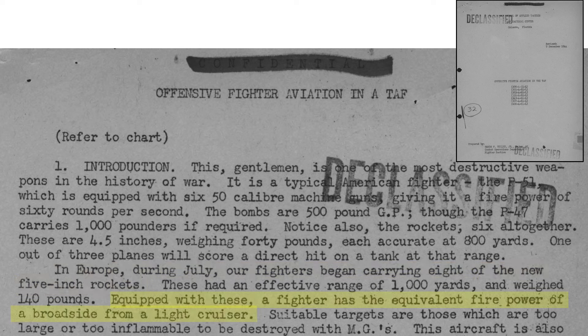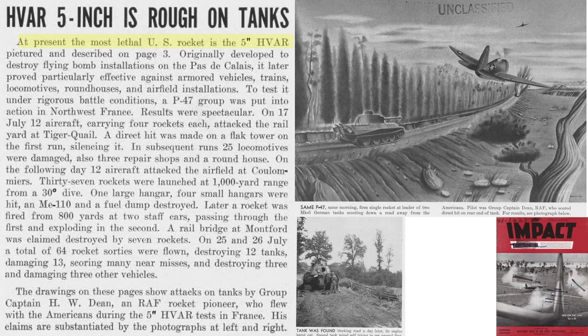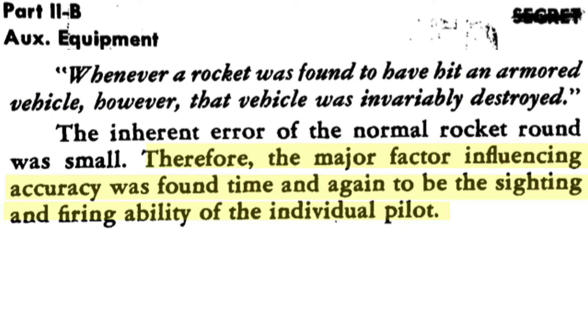The most lethal air-to-ground rocket in the US arsenal was the 5-inch HVAR. It was effective against armored vehicles, trains, and airfield installations. P-47 initial attack results were spectacular. On July 12, 1944, 12 P-47s carrying four rockets each attacked a rail yard and destroyed a flak tower, damaged 25 locomotives, repair shops, and a roadhouse. Rocket fire was deemed more accurate than bombing, with many instances of tanks destroyed. During Operation Market Garden, rocket-equipped fighters attacked flak batteries threatening airborne and glider troop transports. If a rocket strikes a tank, it will be destroyed. Dispersion of a rocket projectile is small, so accuracy comes down to sighting and pilot training.